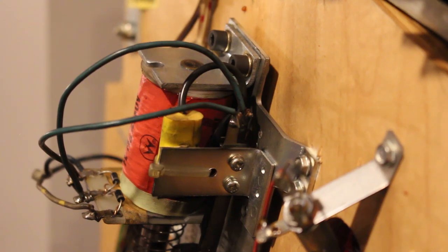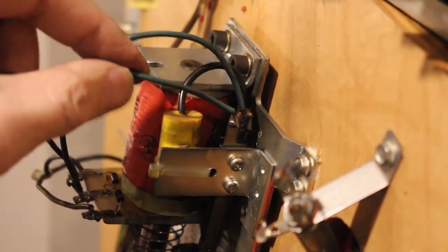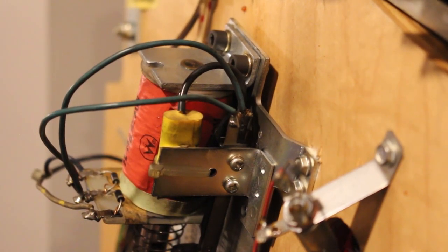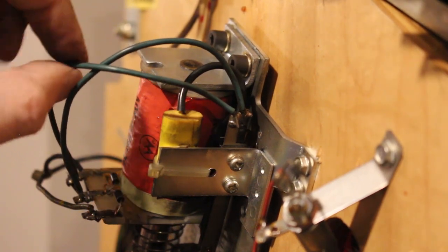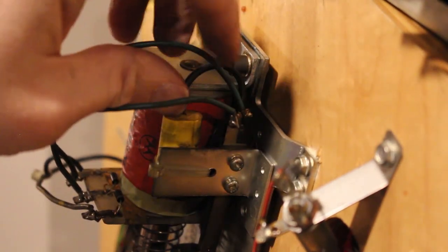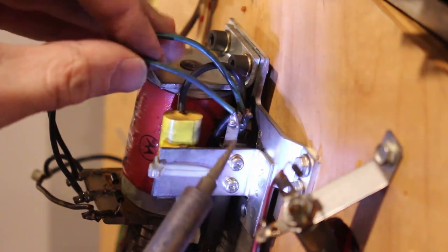Here we're looking at the end-of-stroke switch. It's a little dark over here, but we've got two green wires we just need to move the solder off of, and then these wires will come free. I like to note where they go, just because I'm not always entirely sure. With a switch it probably won't matter since it's just completing a circuit, but I still like to put everything back where it was.